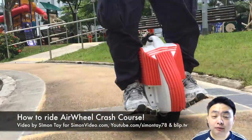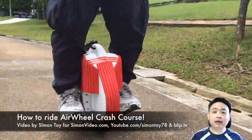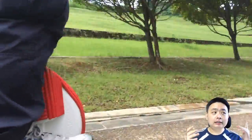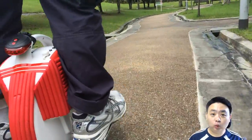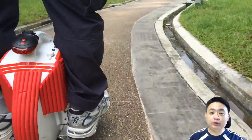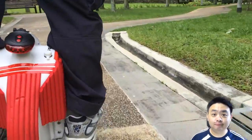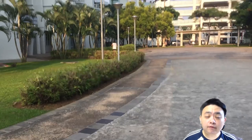Hey guys, welcome to another video. Today I'm going to share my learning experience with the Airwheel — day one, day two, and day three — on how I actually learned to ride before even zipping around the neighborhood.